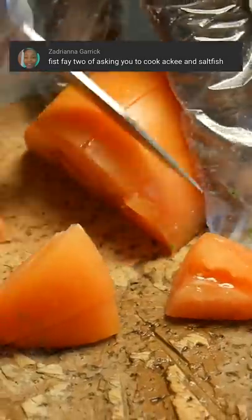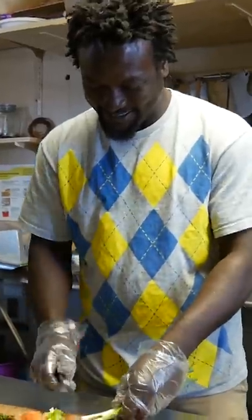So this is not me making ackee and saltfish, but it's a throwback to a couple of years ago when I went to a Jamaican restaurant where the owner Sorrell made some.